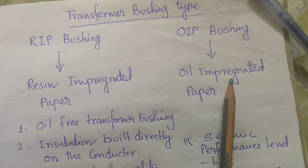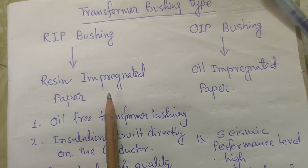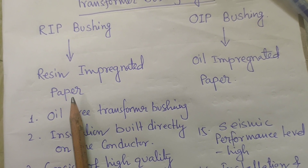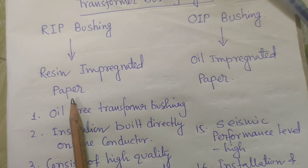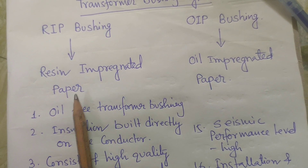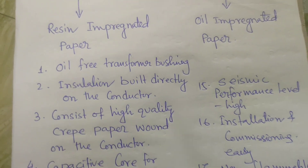OIP bushing is made of porcelain, but resin impregnated paper bushing is fully manufactured on a hollow silicon tube. The advantages of resin impregnated paper bushing — RIP bushing — are listed below.